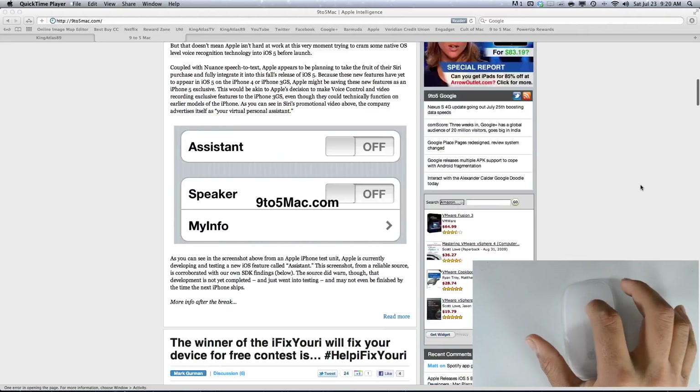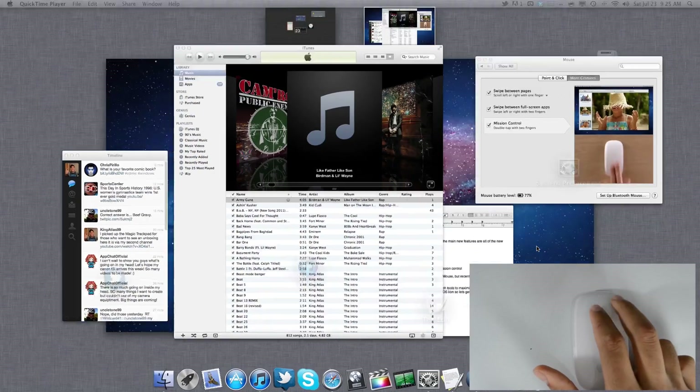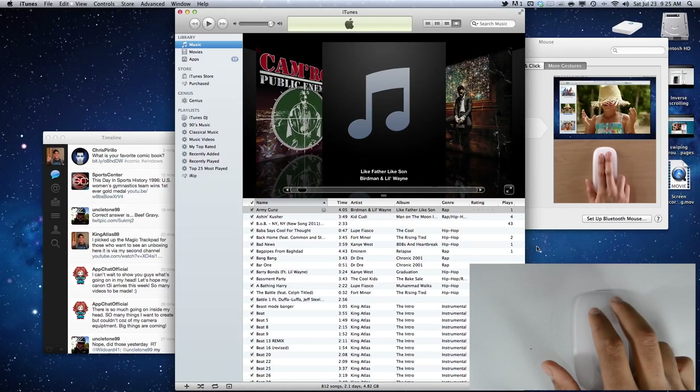With the brand new release of Mac OS Lion, there have been a bunch of new multi-touch gestures added to the system, such as inverse scrolling, swiping between pages, and double tapping with two fingers to activate Mission Control. All these are great new additions to the Mac operating system with the Magic Trackpad and the Magic Mouse.